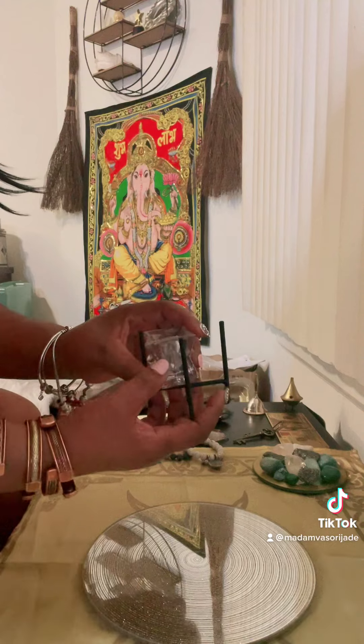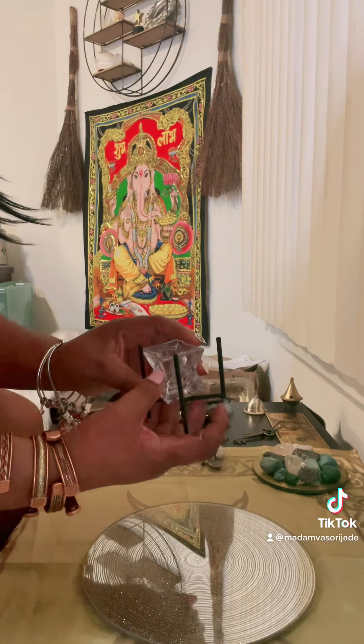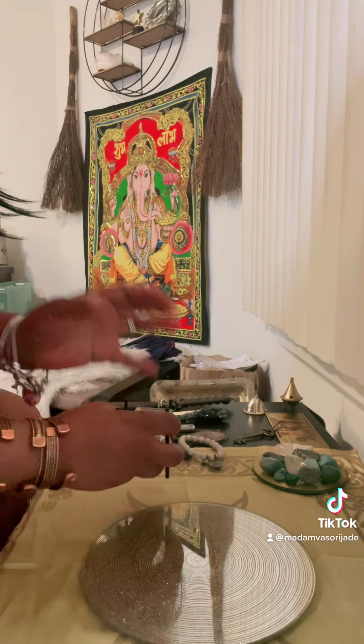You're going to get two candle holders if you want to have candle holders on your altar. I'm also going to burn a seven-day candle on my altar.